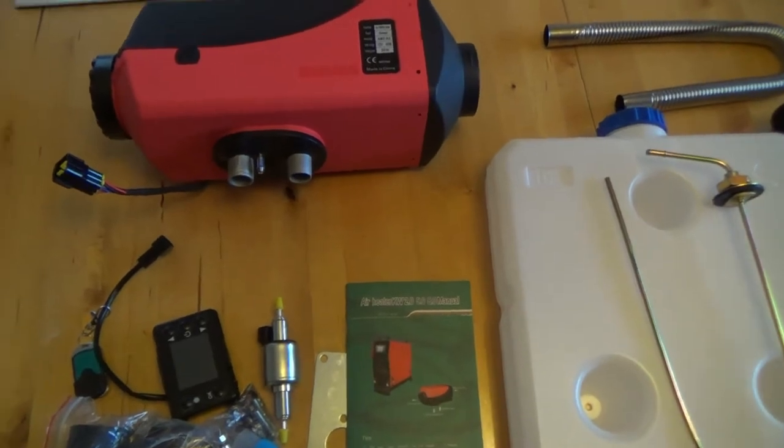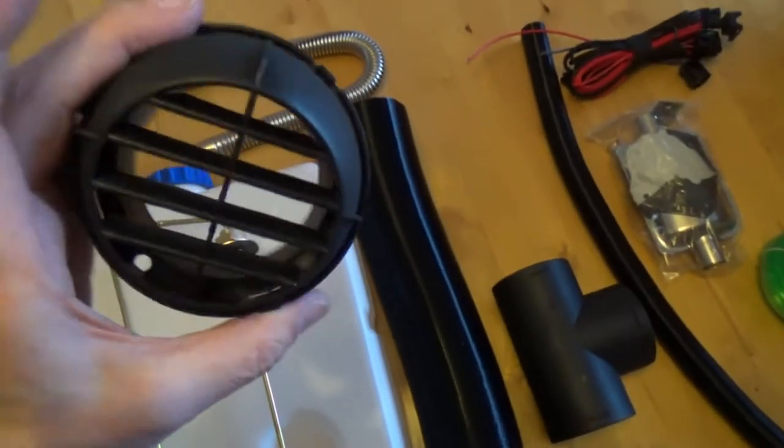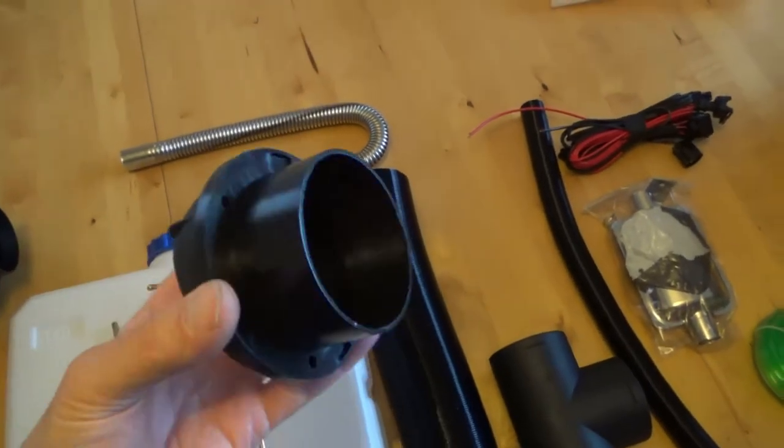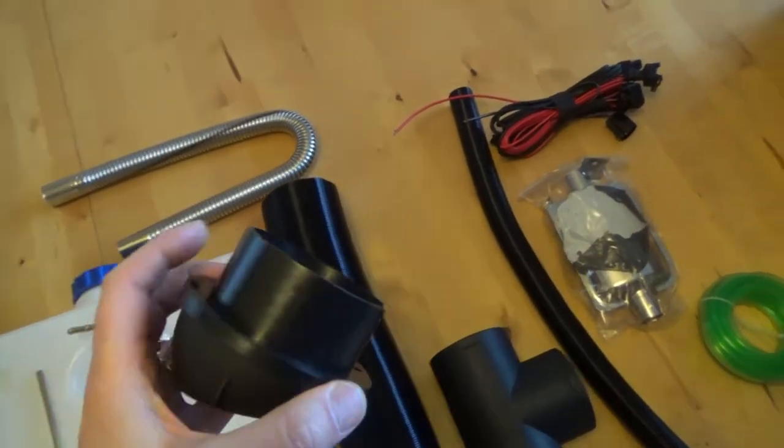First thing I'm going to do — I've found that these ducts are 75mm diameter and I don't have a 75mm hole saw, so I've contacted a mate to see if I can borrow one.